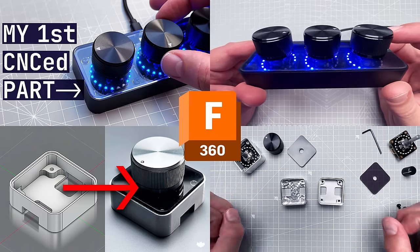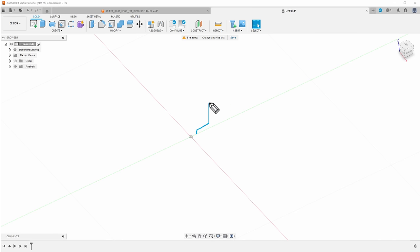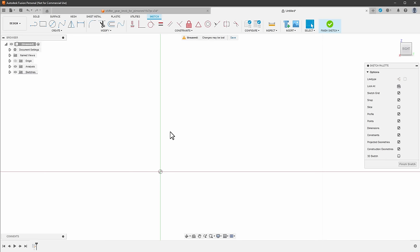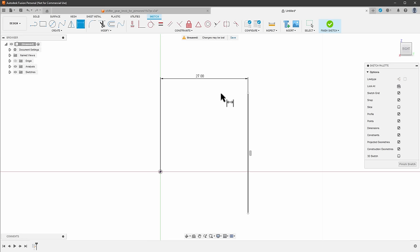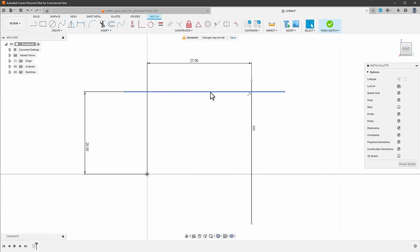I'm using Fusion 360 — now just called Fusion — which I've used in previous videos. I'll start with a sketch and, since the piece is nicely rounded, use a profile with the Revolve function. I start by adding a sketch on the plane. The outer size is 54mm, so I draw a vertical line and set the distance from center to 27mm (half of 54). The height is 20mm, so I create a horizontal line at 20mm from center — this defines the profile area.